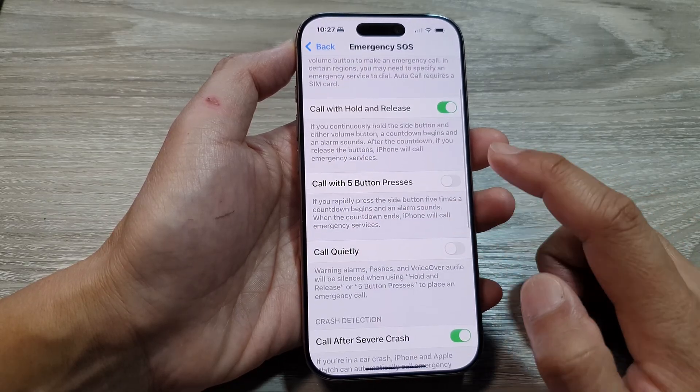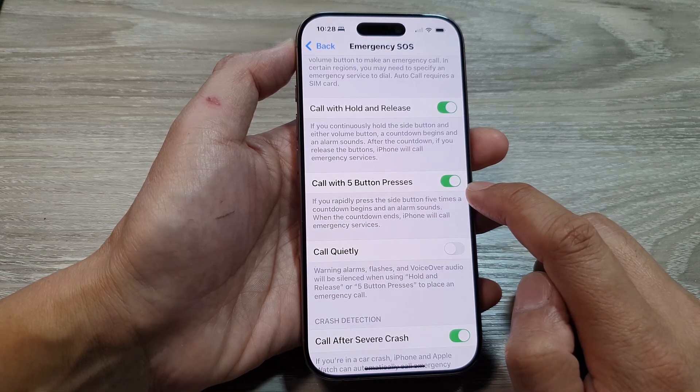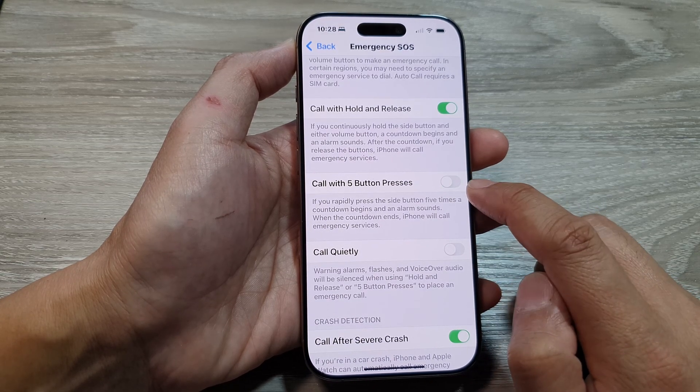Next we go down and tap on 'Call with Five Button Presses'. Tap on the toggle button to turn this feature on or turn it off.